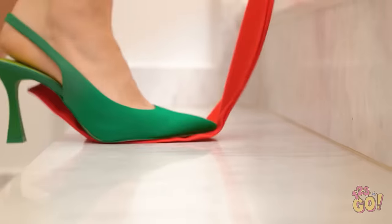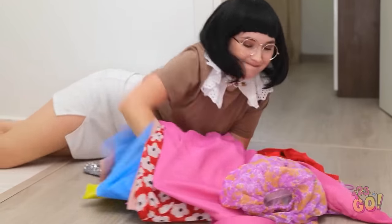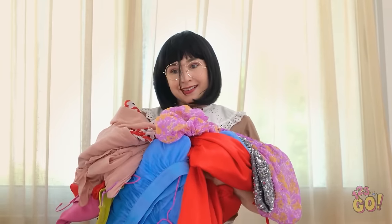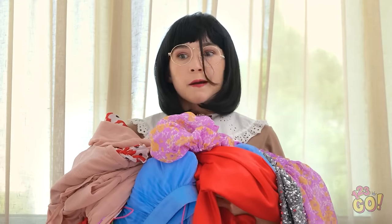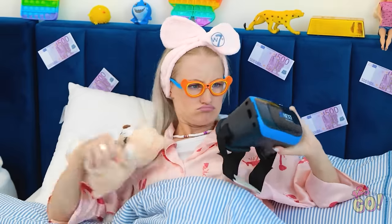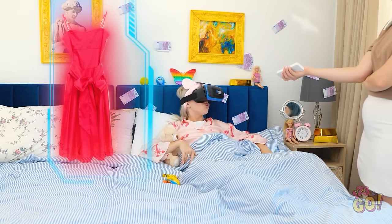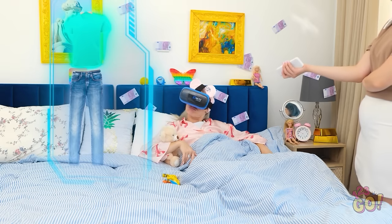Just coming, ma'am! Maybe we can use those VR goggles. I should've thought of this earlier. I don't wanna play games. Just put it on. Who turned out the lights? Hold on. This is fancy. At last. I don't like it. Of course you don't.